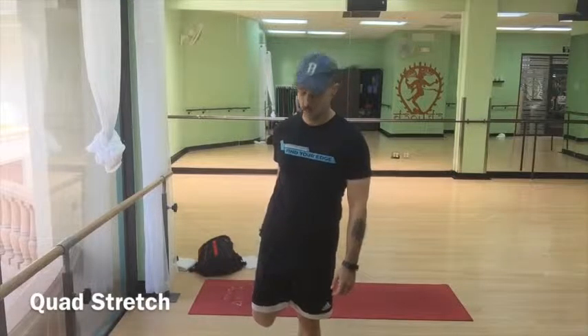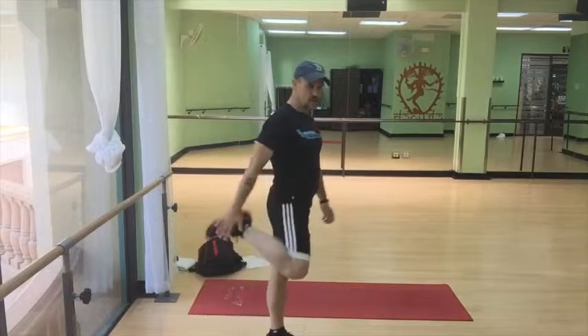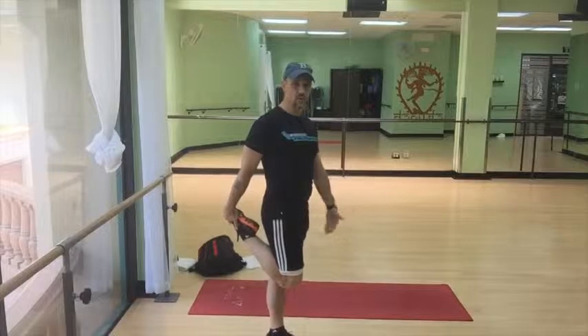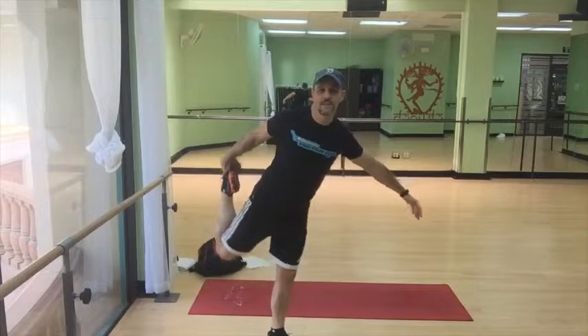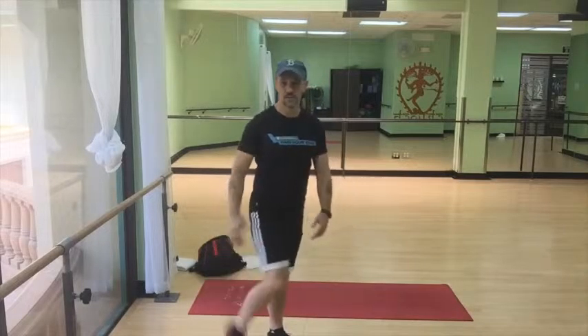Then you want to stretch out your legs. There are a couple of stretches that I really like. The obvious one is the quad stretch — just grab your foot. Here's the important cueing note: you want your knees to be together. You don't want your leg out to the side or pulled up too high. Just pull that back and hold it for about 30 seconds on each side.